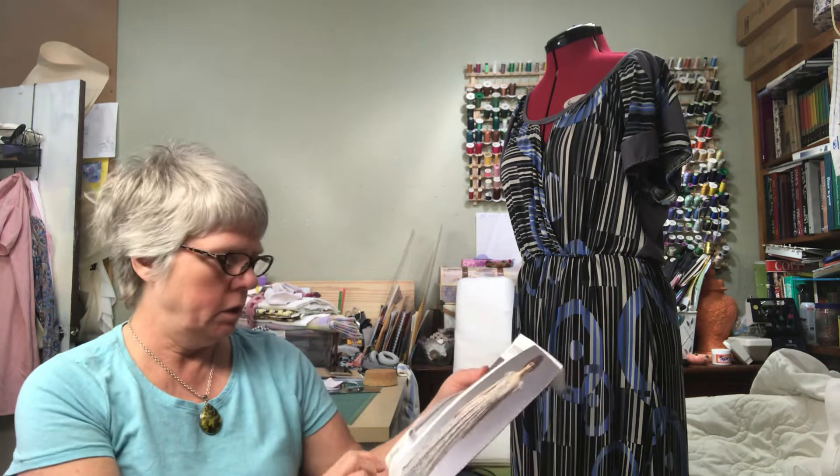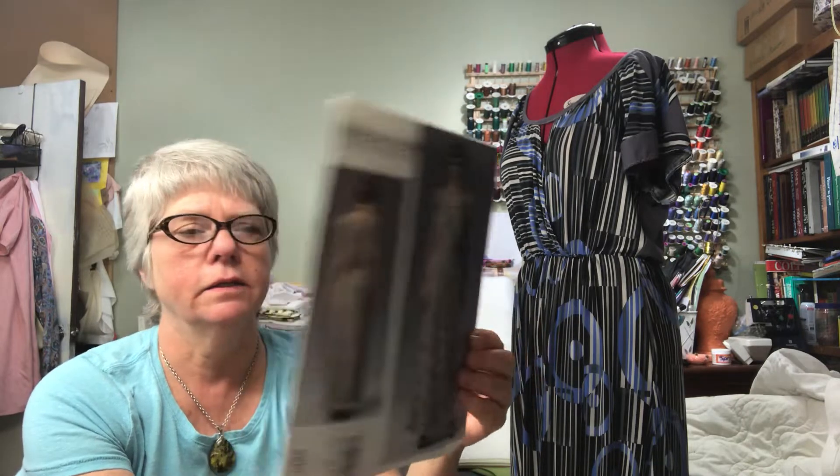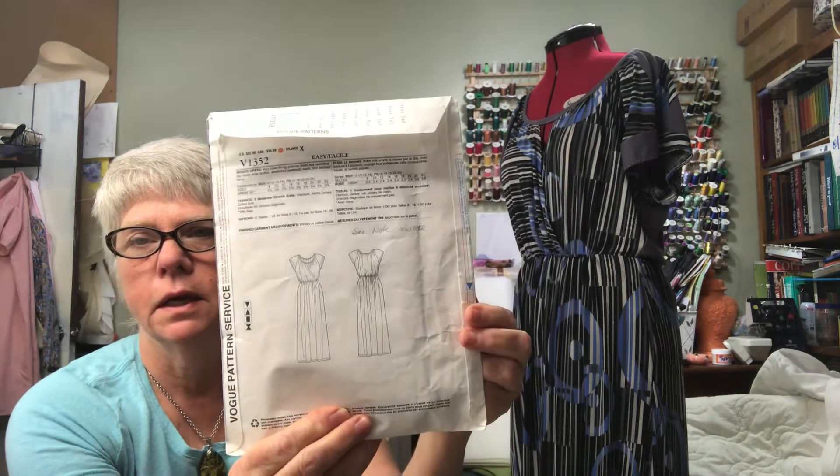Hello there. Today I'm going to be doing a pattern review and a discussion on making it work on this Vogue 1352 Rebecca Taylor design. It is a very simple dress — it's listed as easy, not very easy, but it's very simple to make. The only thing that might offer a challenge to the beginner will be this little section of the binding around the neck, just keeping it looking neat.